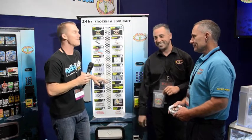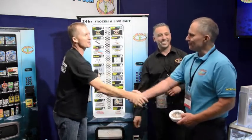It's a fantastic concept — keep an eye out for it at a boat ramp or a tackle store near you. Guys, congratulations, great idea. Thank you.